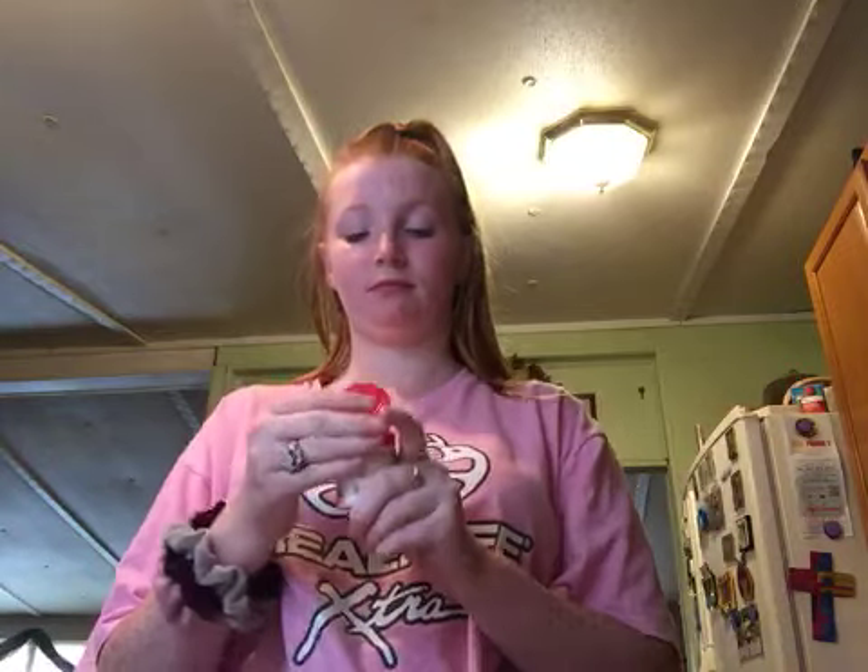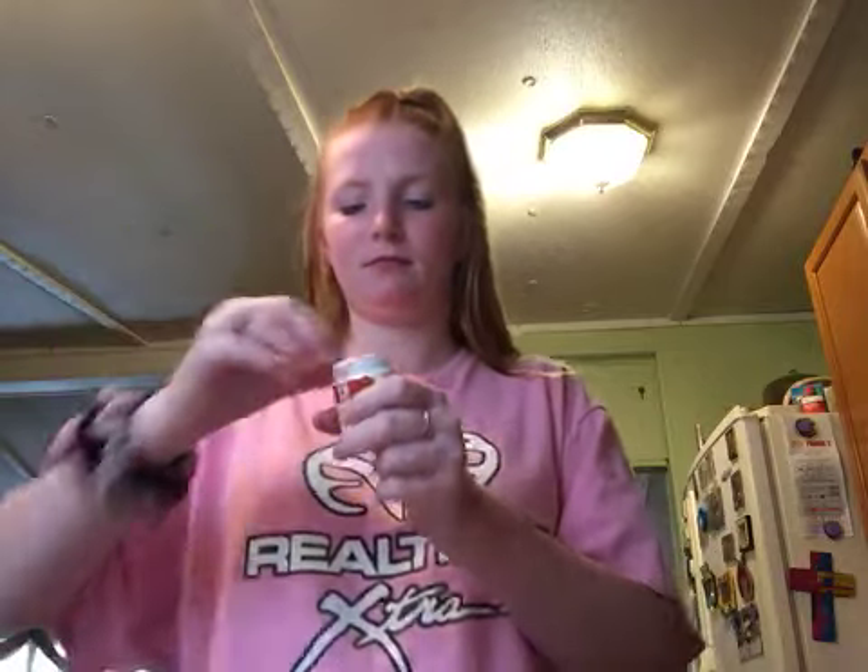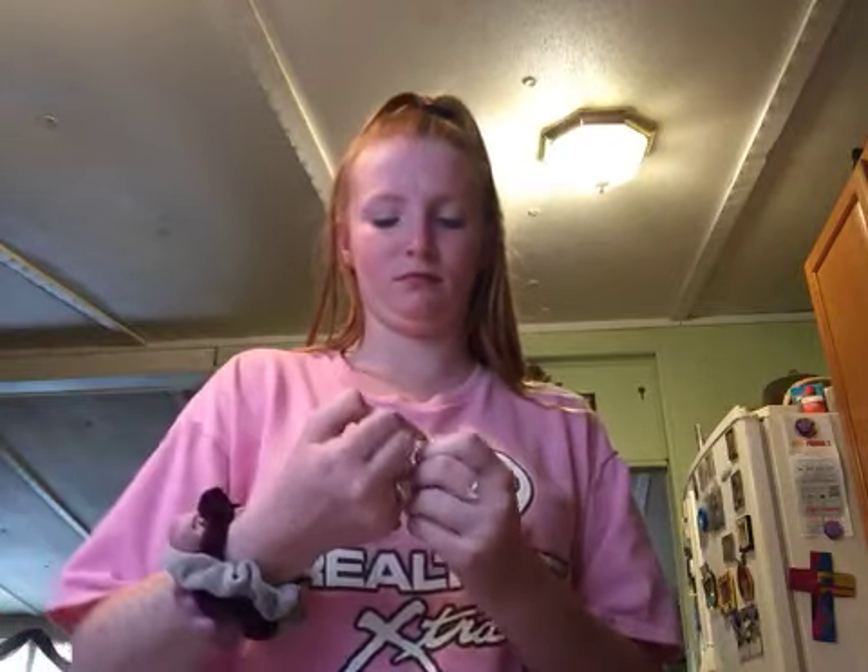Cream of tartar — hasn't been opened yet. I don't know what that tastes like, but this crap right here messed up my tongue — I can't taste nothing.